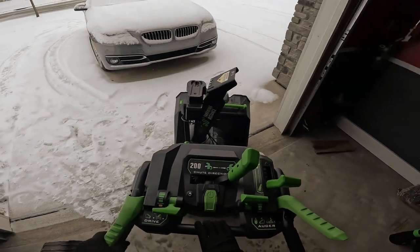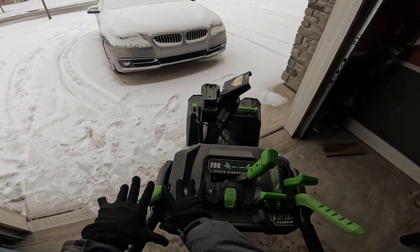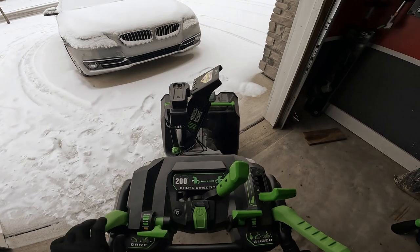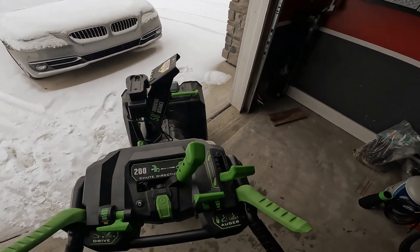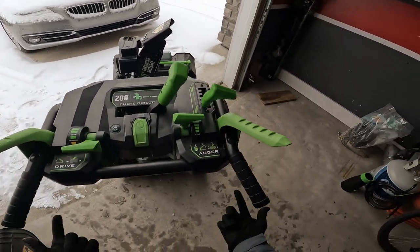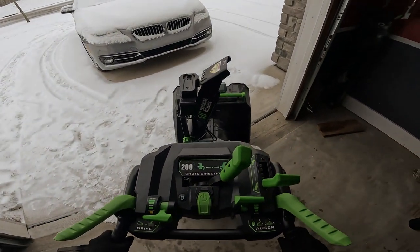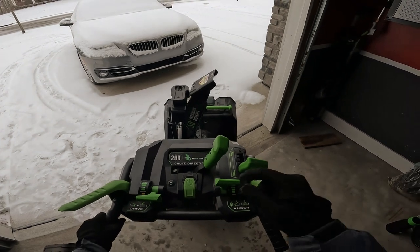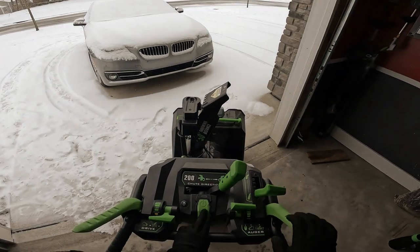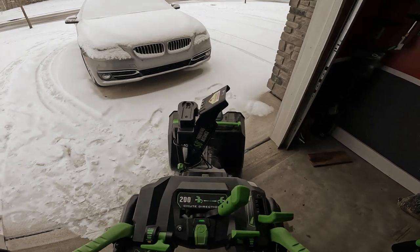And then over here is the drive. So this side is all for the auger, and then this side is for the drive. So I'm going to put some batteries in it. It's also got lights on the front. The new one has a button here for heated handles, and there's some stuff under here to turn it, but this one's a little older. So I'm going to put some batteries in it and we can start snowblowing already. So it turns on just like that.